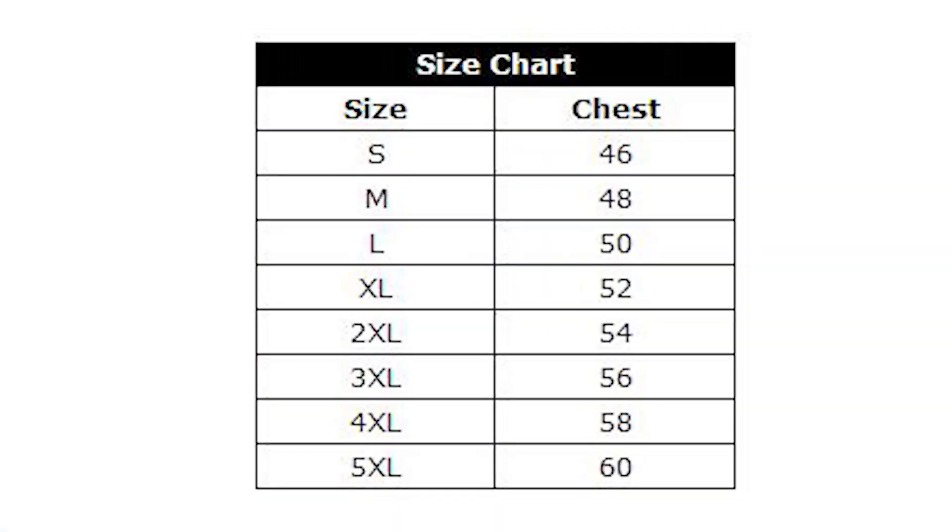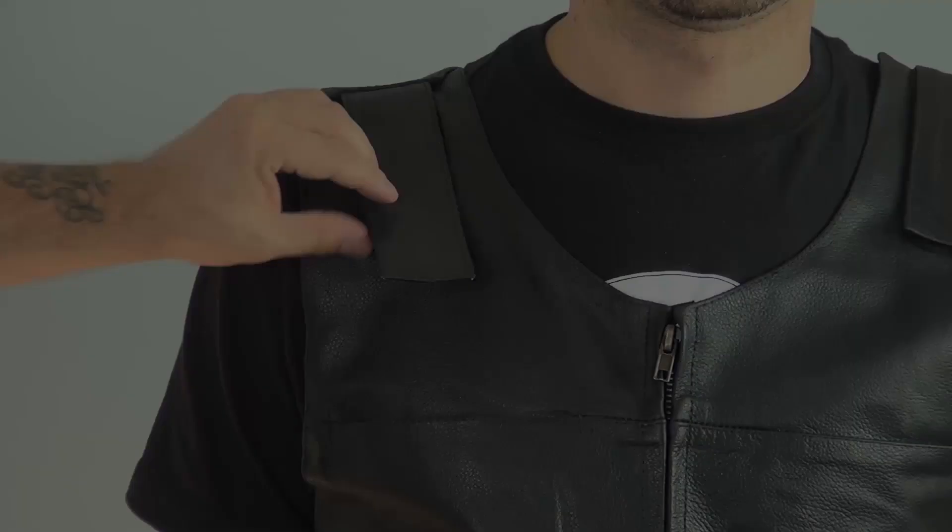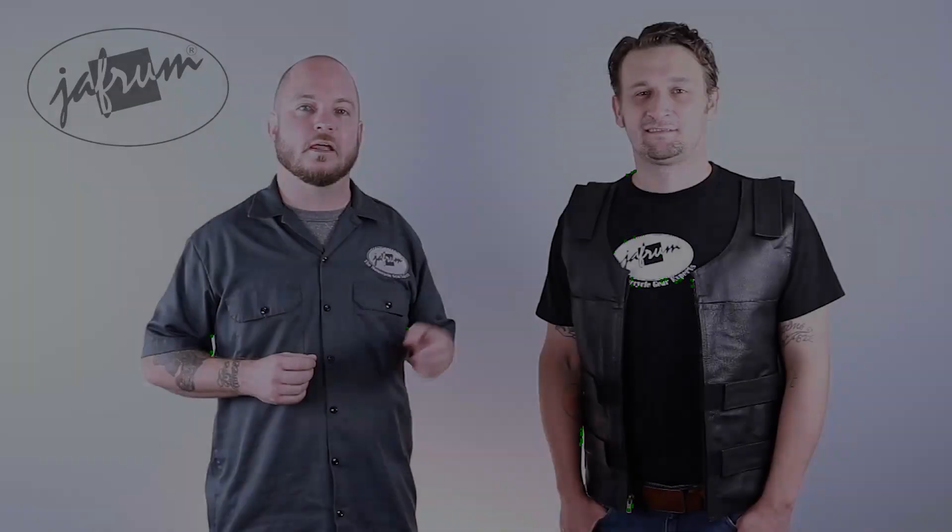Bulletproof vests are extremely adjustable, so the sizing charts can be a little bit confusing, but I'll explain. With this vest, the number in the chest column is the largest size chest in inches that the corresponding size vest can accommodate. For example, the small vest can accommodate a rider with a 46 inch chest. The reason someone with a 46 inch chest might want a small is the length — the length is crucial. You really don't want the style of vest to be too big. A vest that is too long can be annoying, because it will bunch up in the front while you ride, and the straps will look weird if you have to overly tighten them. This type of fitment chart also enables you to choose a size that will fit perfectly over your protective gear, but it won't be too big if you wear the vest over just a t-shirt or a hoodie.